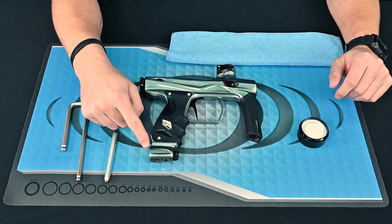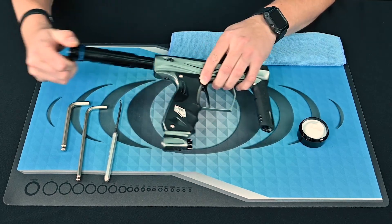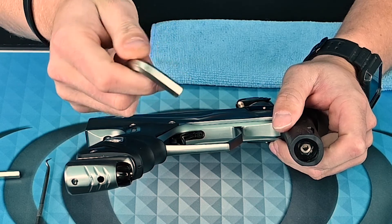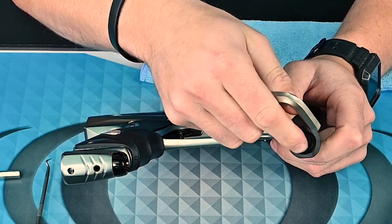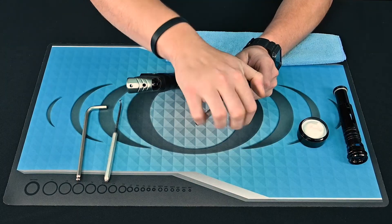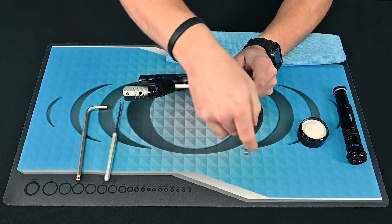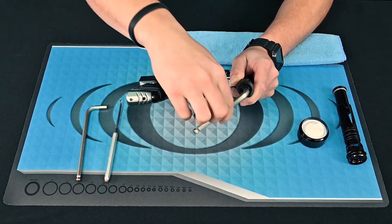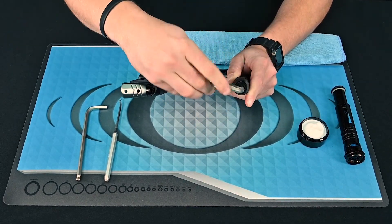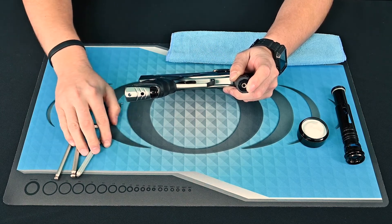First you want to make sure the marker is degassed and also remove the bolt to ensure there is no air still stored in the marker. Then grab your 5/16th allen key and using the small end of the wrench, insert it into the black regulator face. Make sure that you are turning with some pressure applied since the components are spring-loaded. Once you have it fully turned out, flip the marker over and drop out the components.